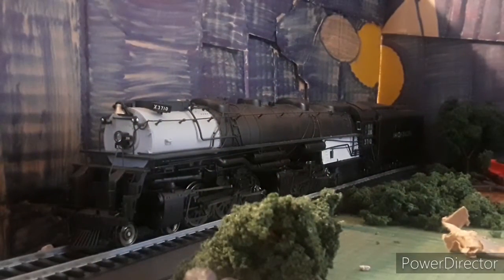Hey guys, Jason from Jason and Thomas, and today we're back with another engine review. Today's engine review is on the Athearn Genesis 4664 Early Challenger. This locomotive is not bad — it's good.